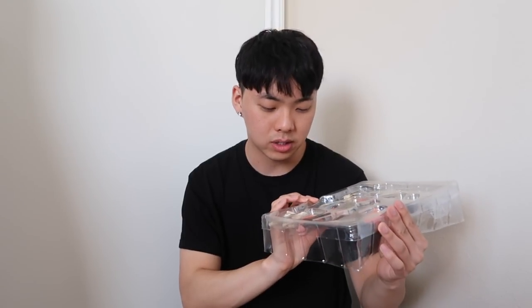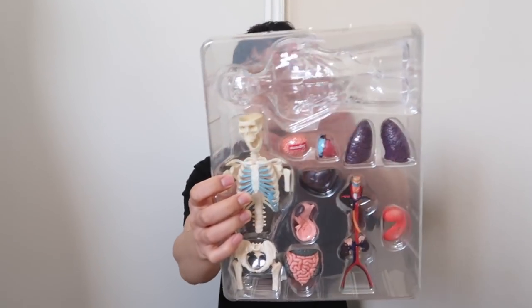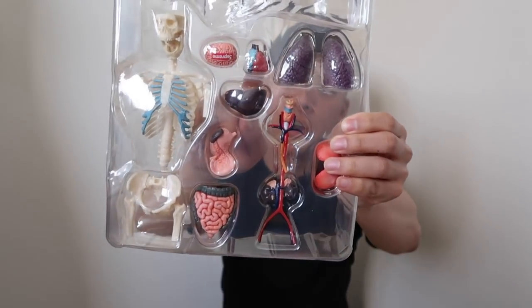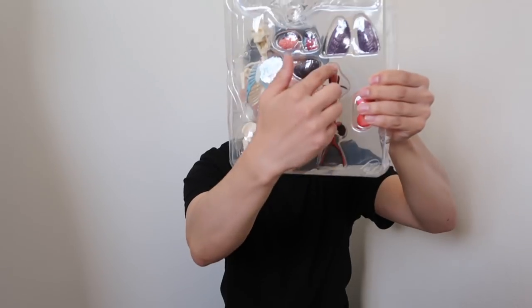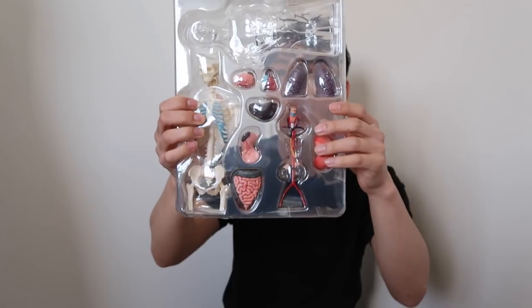So yeah, I'm just going to build this right now and I will come back. Before I build, I need to show you guys what's part of this model kit. There's a transparent skin, as well as the skeletal system, brain, heart, liver, kidneys, your veins and artery system, as well as your stomach and your lungs. I'm actually really excited to make this model right now. Let's get straight to it.